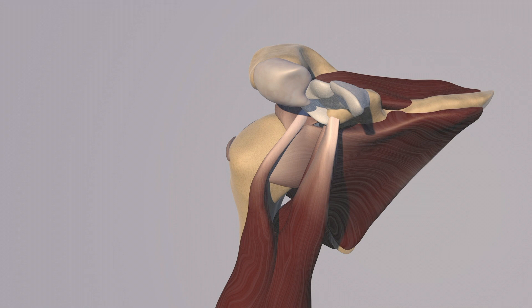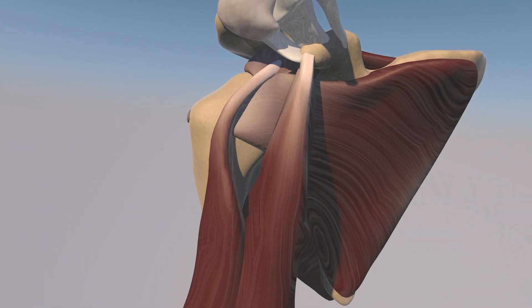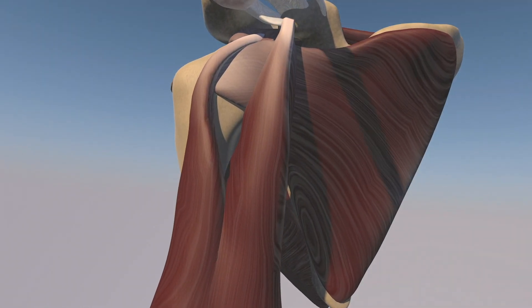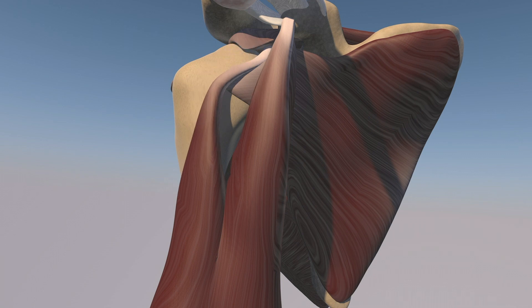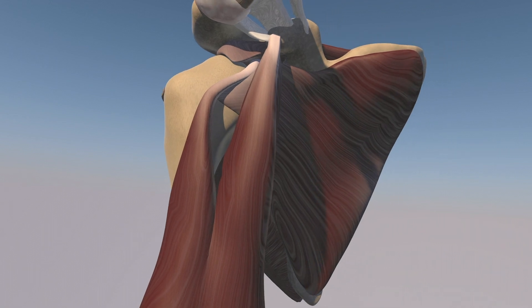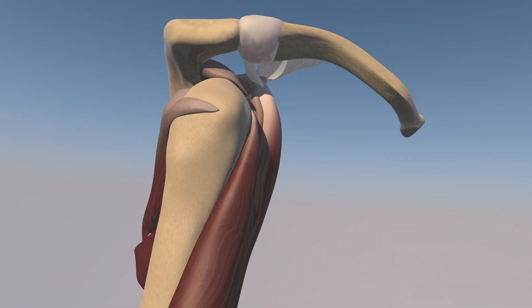He also has a complete tear of the supraspinatus tendon, which you can see here. And I believe he also has a high grade tear of the subscapularis tendon with a full thickness component as well. Therefore the biceps tendon has subluxed into this subscapularis tear, which you can see as the proximal biceps tendon subluxed medially.